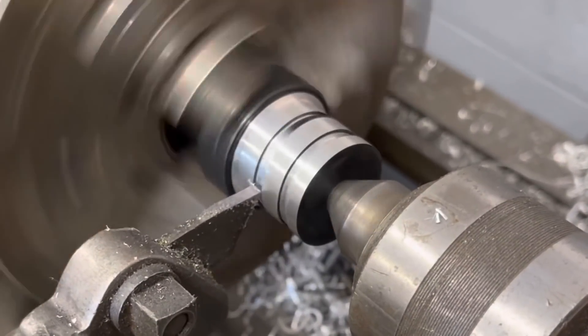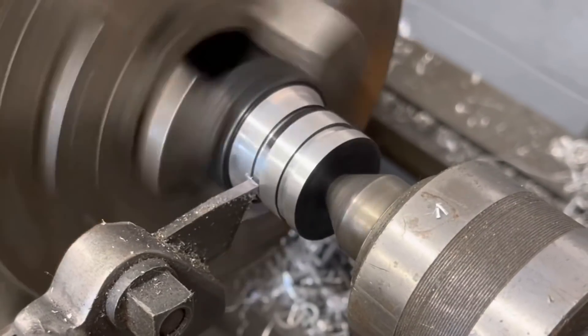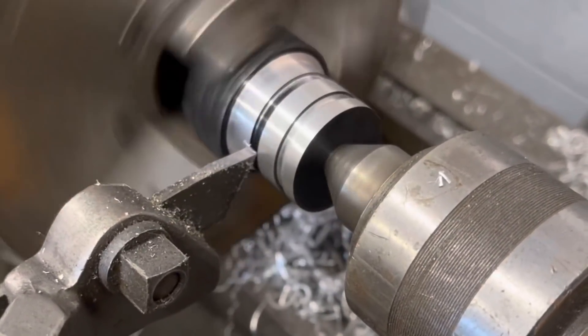Now with my parting bit I'm going to go ahead and cut these grooves for the O-rings a little deeper. It's a one-eighth inch groove and it's a one-eighth inch parting bit, so it'll give me a nice clean cut.